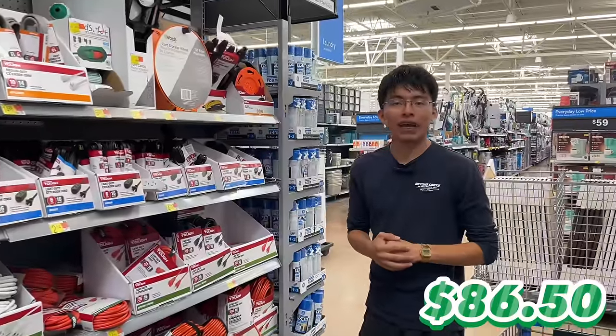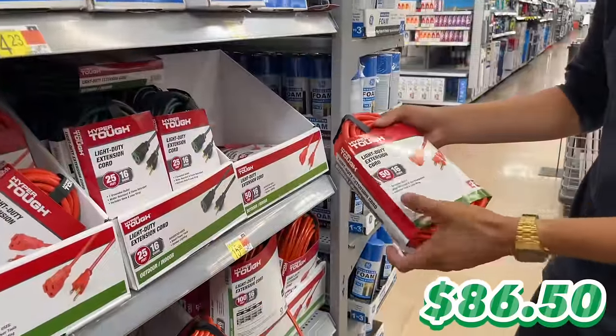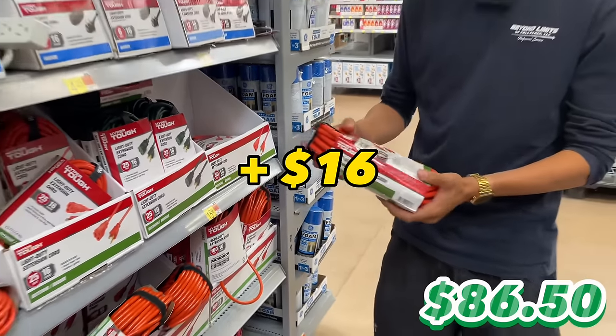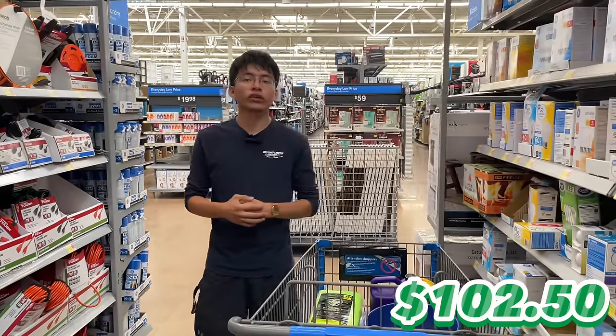Our second-to-last item is an extension cord — this is a Hyper Tough 50-foot extension cord for $16. Adding that to our cart brings our balance to $102.50.